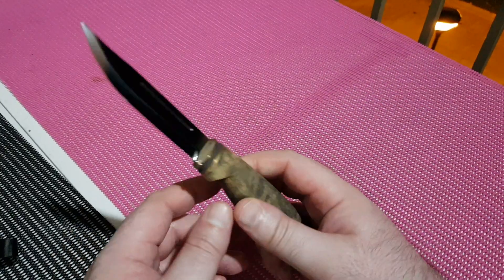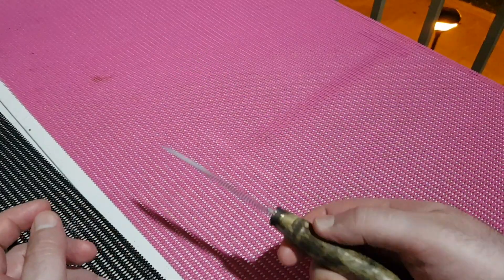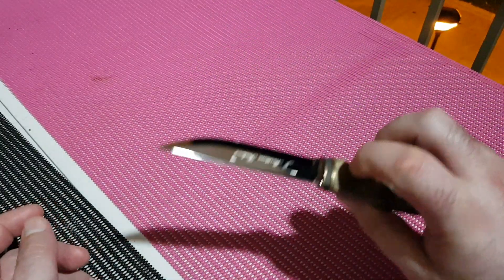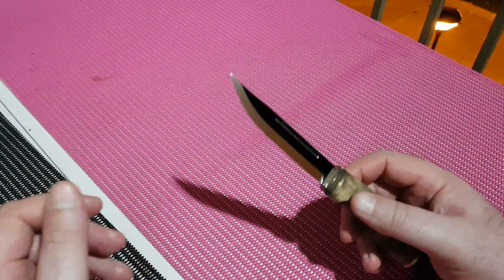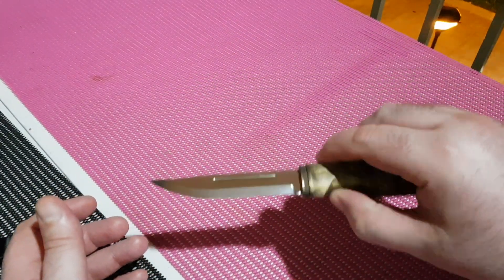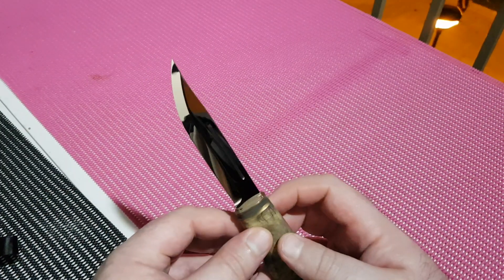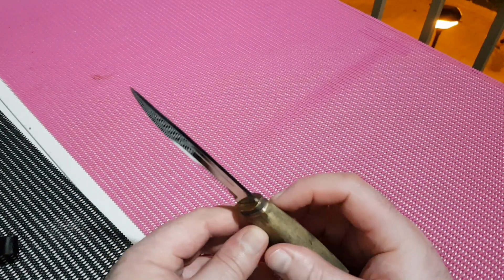I really like this style of blade. I like narrow blades — I think narrow blades in general are more versatile for moving through cuts. Wide blades have their uses and they're good too, but personally I prefer narrow blades.